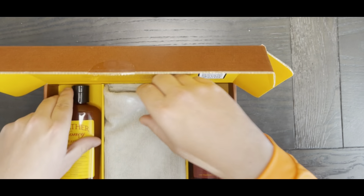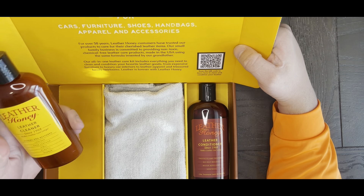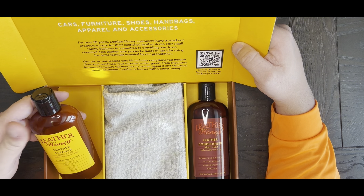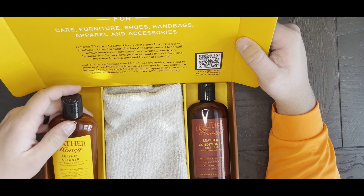I am so excited to use these because I have leather boots that I love and try to take care of, and this is going to really help with that.